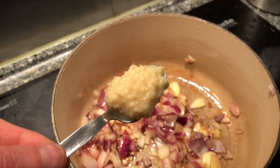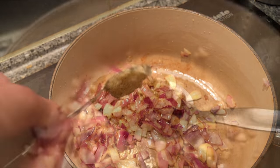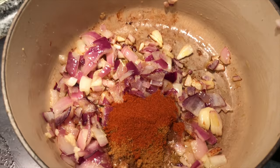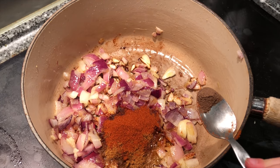First I'm going to put in a teaspoon of this garlic paste that we use. Two teaspoons of cumin, cayenne pepper. The last spice is the allspice.